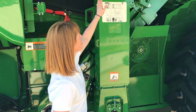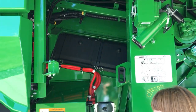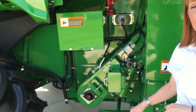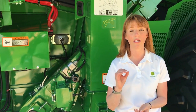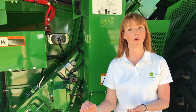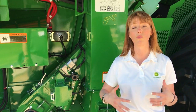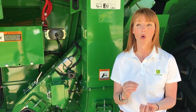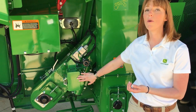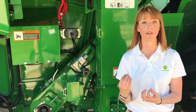One of the big new features in Combine Advisor are these active vision cameras. You can see one here in the clean grain elevator and one right here in the tailings elevator. These cameras provide customers with live views of grain sample so you can see the quality and the foreign material. The machine itself will also process sensor and visual data from these cameras to identify opportunities for performance improvement.